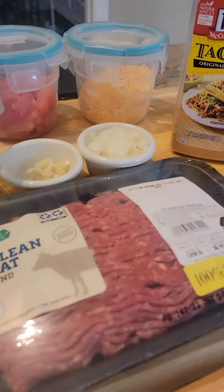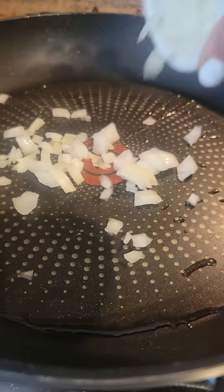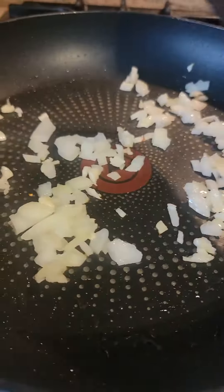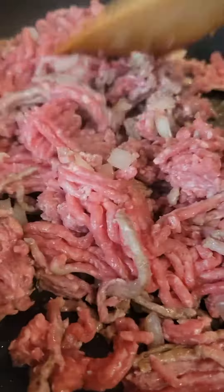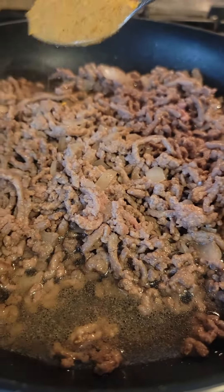Alright guys, let's go and start cooking. First, I'm gonna sauté onion, garlic, going to add the ground beef, so I'm gonna add water, taco seasoning.